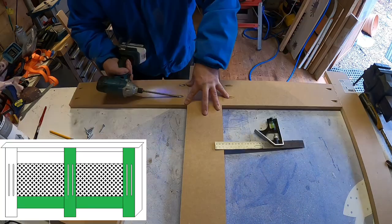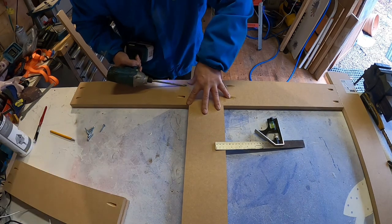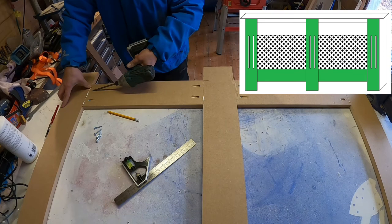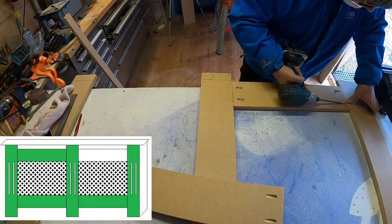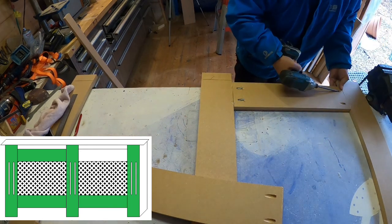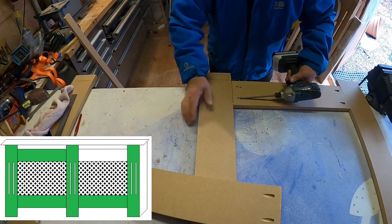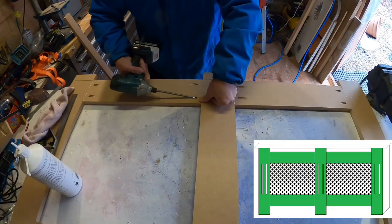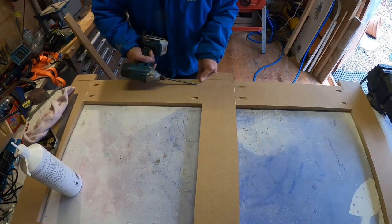Now doing the centre section, as shown in green. Now the bottom left-hand section — exactly the same procedure for every one. Now on the other side, turning it round doing the top section. It really does pull it tight. I will do a separate video on the pocket hole jig just to show how it works and that.